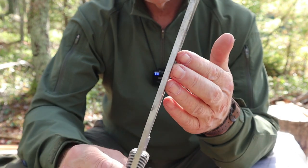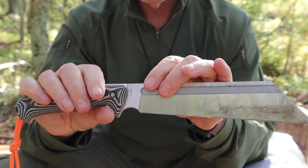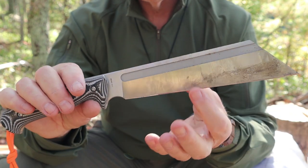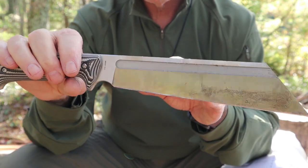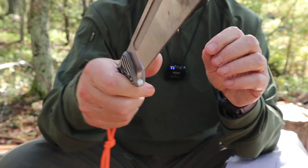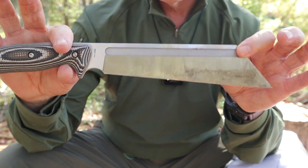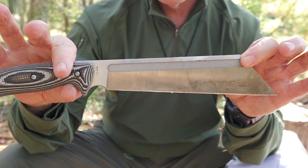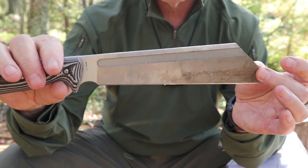It is a very thick, almost quarter-inch piece of steel, but it is full flat ground from spine to edge — one continuous angle. It may be a little difficult to see because of the full-length fullers on both sides. Those fullers reduce a little bit of weight without sacrificing any strength, and they add a nice aesthetic touch.